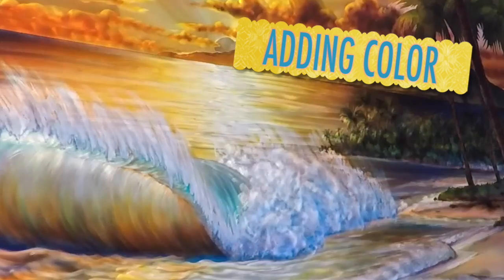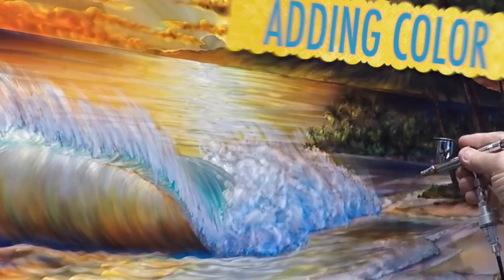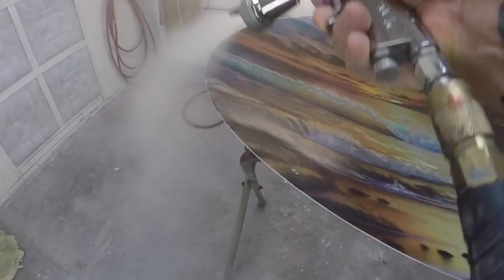Once all the carving is done, it goes through a sealing and a chemical process like all my work. Once all that work is finished, then it goes into colorization. I add details, some airbrush, some hand painting, some brush work — whatever I decide to do to give all the magic to my art.